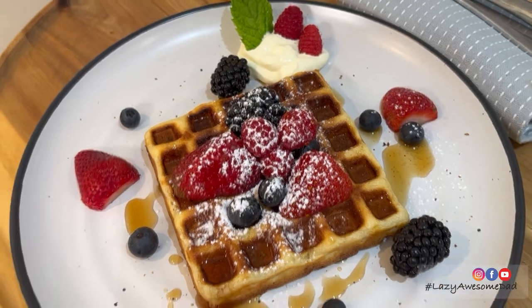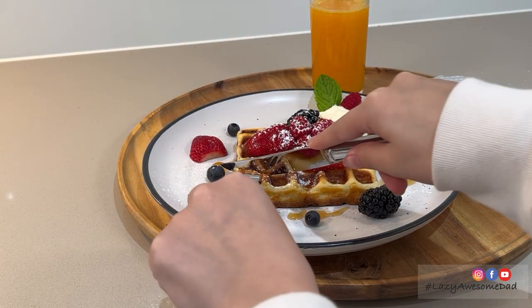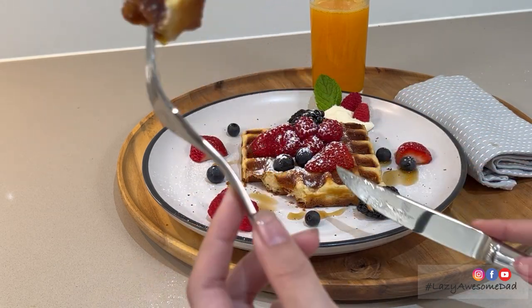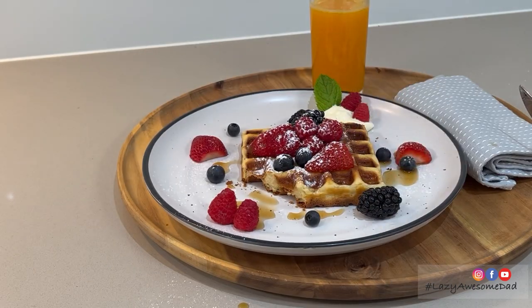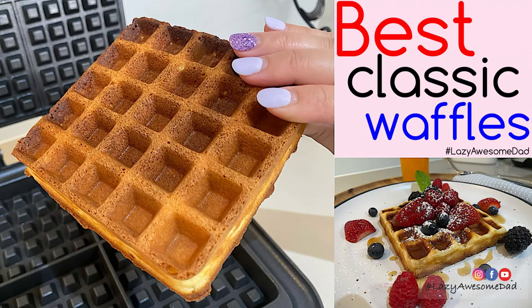And now for the taste test. This is one of the best waffles I've ever had, with crisp on the edges but a little fluffy in the middle. If you like this video please subscribe, and in the future we'll be trying out the other waffle recipes including the buttermilk, Belgium and chocolate waffles.